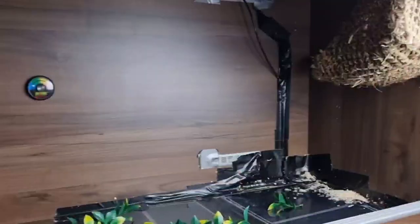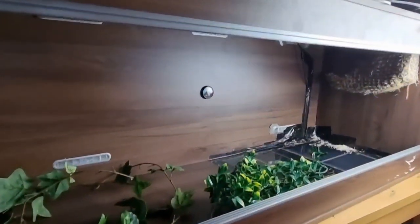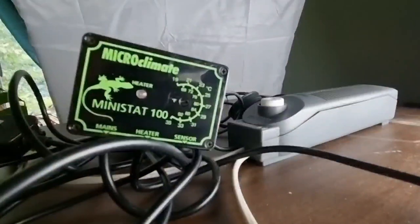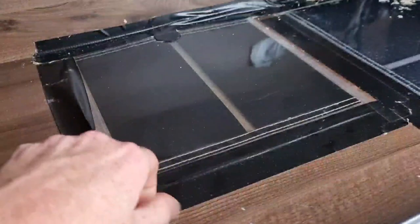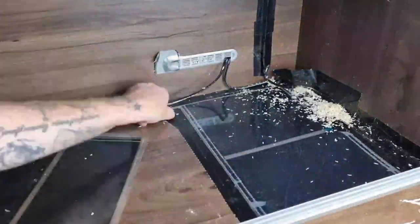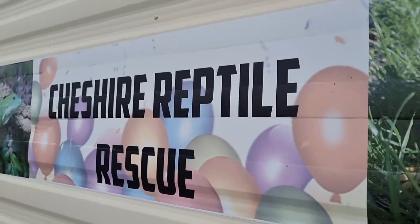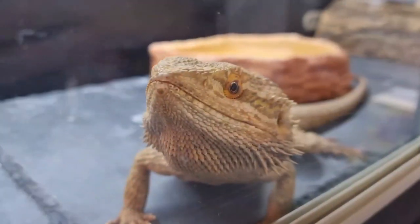Before we even think about starting this build we have to clear out all the equipment that came with this enclosure — a UVB light unit, a hammock in the top corner, two heat mats, an on-off thermostat, and some fake plants. We need to do this so the whole enclosure can be bare so we can disinfect the entire enclosure. This enclosure came from Cheshire Reptile Rescue, so we don't know what animals have been in it. It was donated to them and I purchased it from Cheshire Reptile Rescue, and that money goes towards keeping the rescue alive so they can keep rescuing animals.